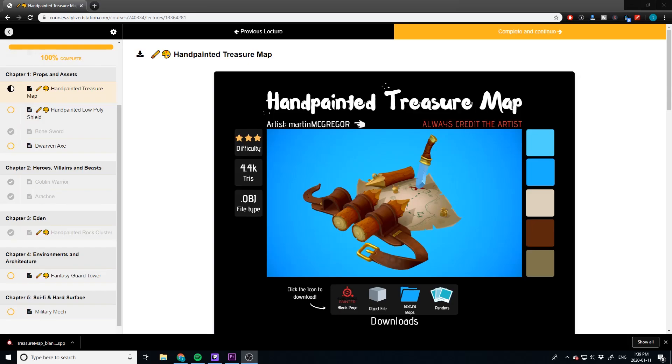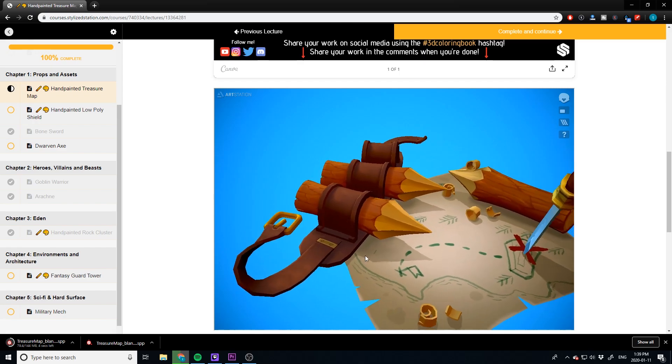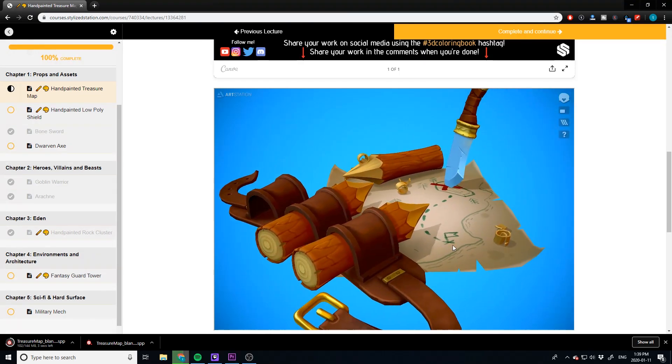If you want to practice texturing professional level models for free, I've created a resource called the 3D Artist Coloring Book. I will leave a link in the description — it has full resources and files. You can click to download instantly pre-prepared professional files with a beautiful live resource as well. Very easy and completely free, and I'll leave a link in the description.